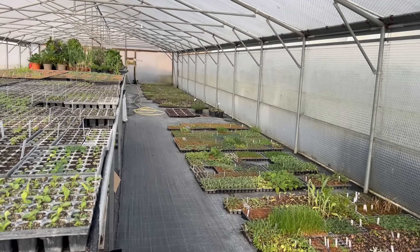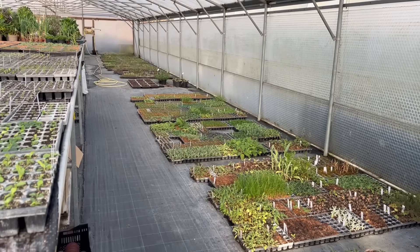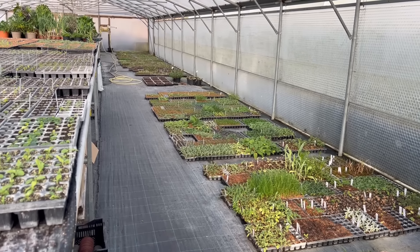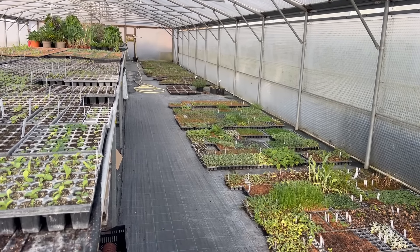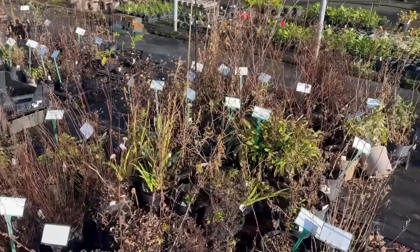In this video I'm going to take you on a tour of the propagation areas of the nursery during winter. I'm Rosie Hardy, this is Rosie Hardy Gardening, and we start this tour not in the polytunnel but outside where we have our stock plants.